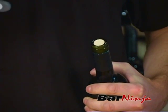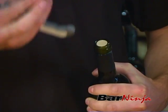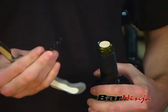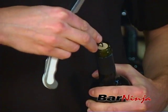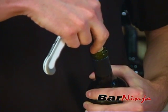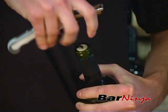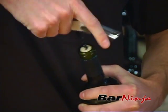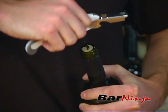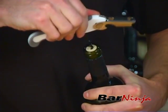The second step is to insert the wine key into the cork, and there are two things to remember when you do this. One is the tip of the wine key should go right in the middle of your cork, and second is to guide it in with your two fingers close to the top. Then you simply twist once you're in. You don't want to go all the way down, but far enough to get a good hold in the cork without breaking out the bottom.